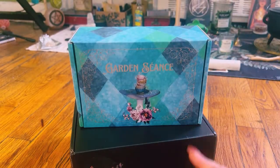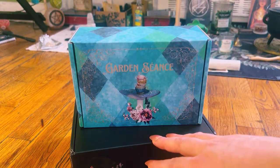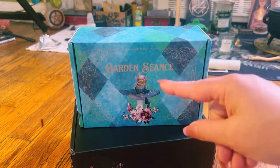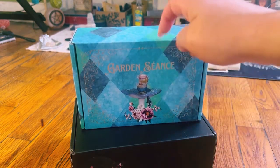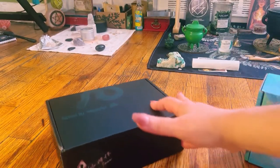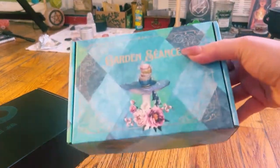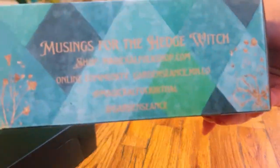Hey guys, I am back. So, this is my first double unboxing, and again, both boxes are from Magical Folk. We are going to start off with the Garden Seance Box — we'll move the other one out of the way. That one is basically a goddess box.